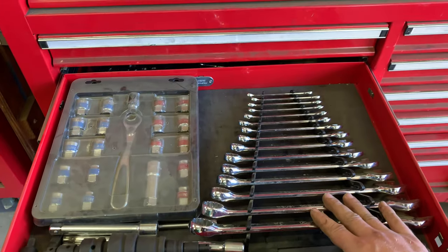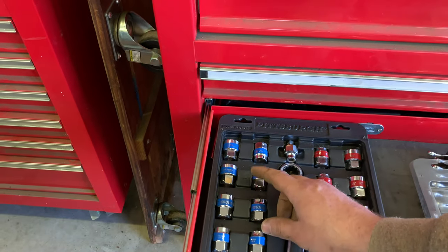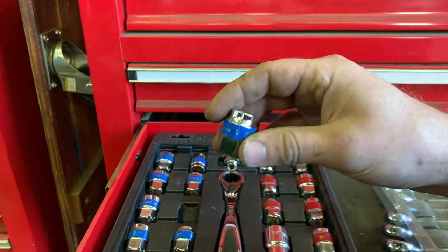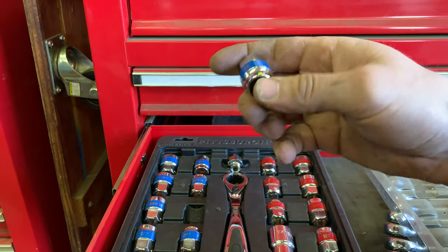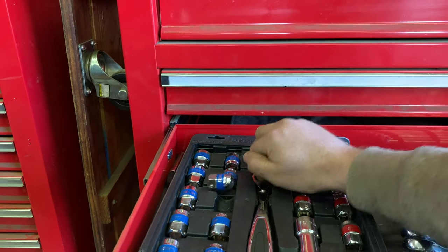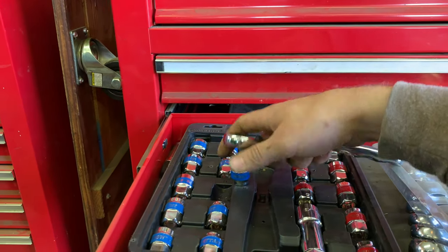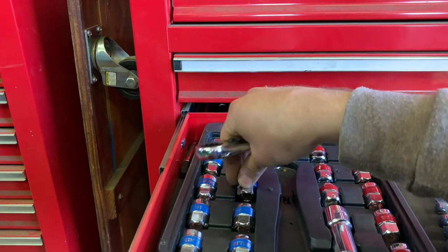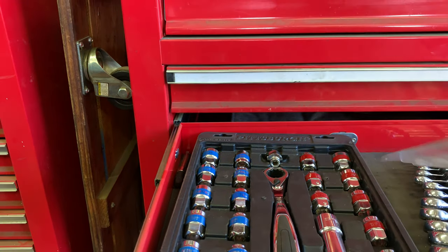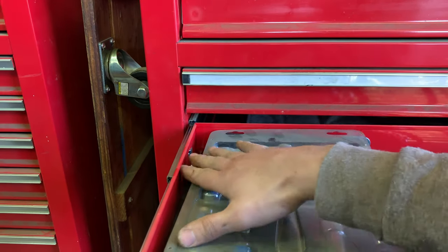Moving on down: wrenches. I mentioned the socket set in the last video — this is the Harbor Freight one. These aren't really deep sockets but you can fit them on really deep bolts because of the way they're designed — the ratchet goes on the outside essentially. So you can use them on really long threaded bolts. I liked this set so much I went out and bought the GearWrench set, which has a lot more sizes.